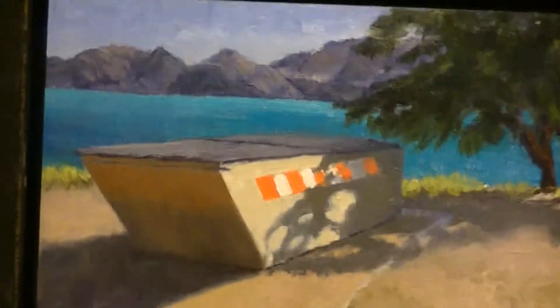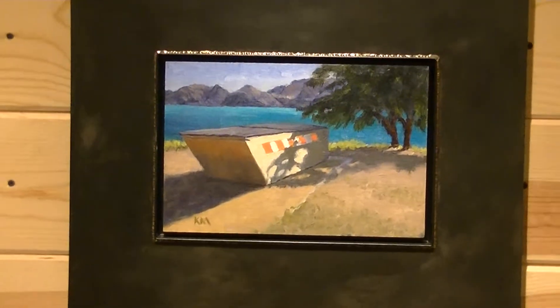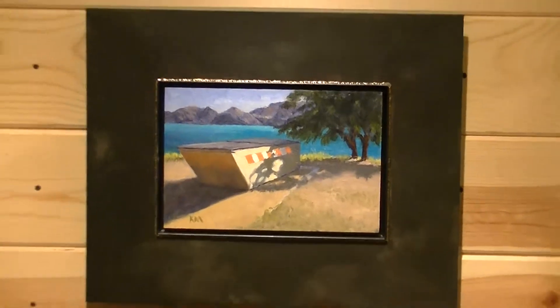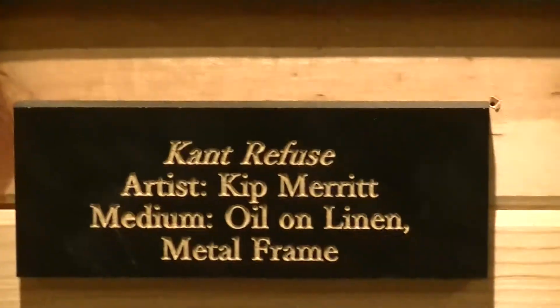Next is a photograph by Kip Merritt. The photo is taken up at one of our lakes. The frame is welded metal, also done by Kip Merritt. This is entitled Can't Refuse.